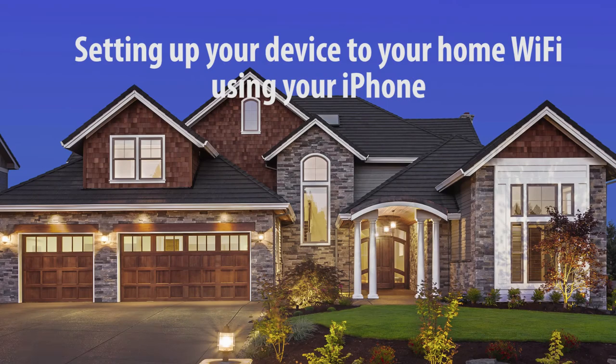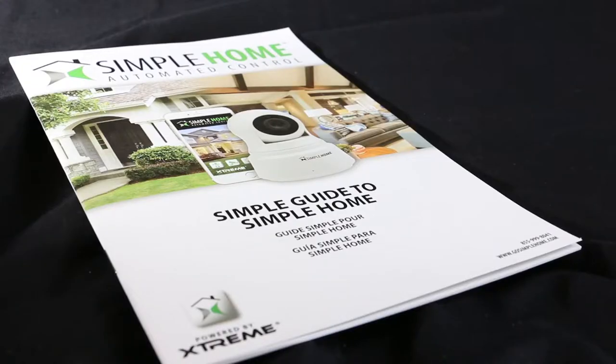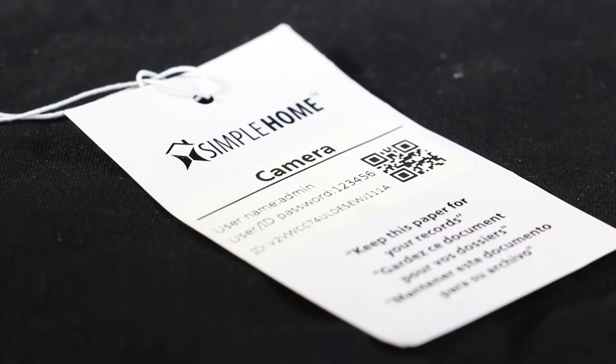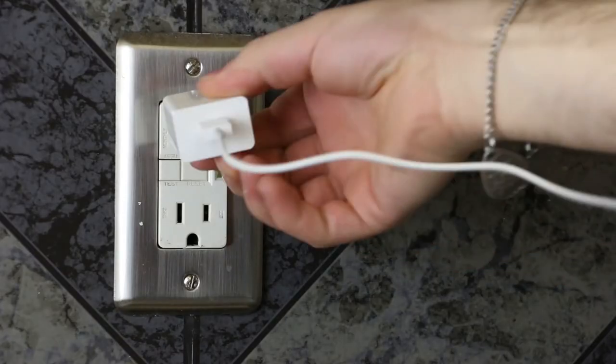Hey everybody, today I'm going to teach you how to connect your pan and tilt camera to your existing Wi-Fi network. Before we start, you'll need a strong internet connection and an Apple iPhone. The box includes a camera, a manual, charger and cable, a tag with the QR code, and the mounting kit.